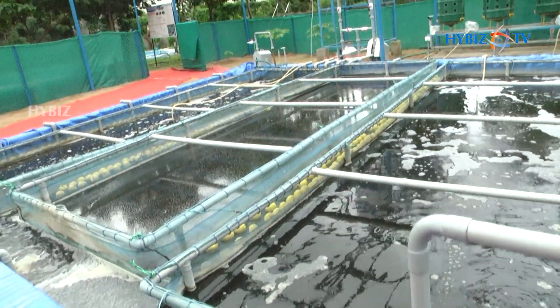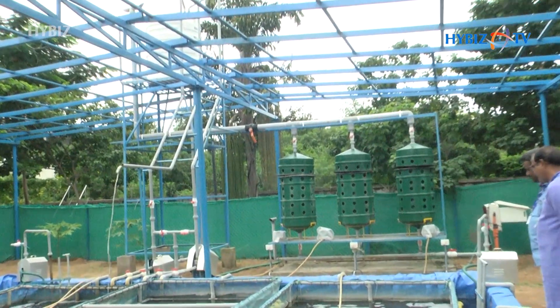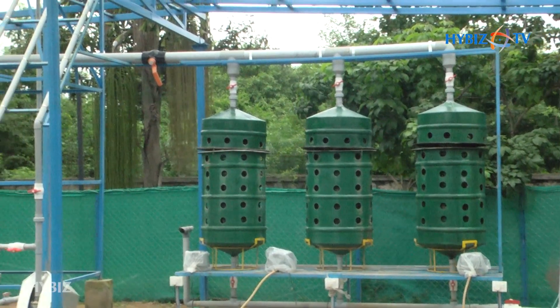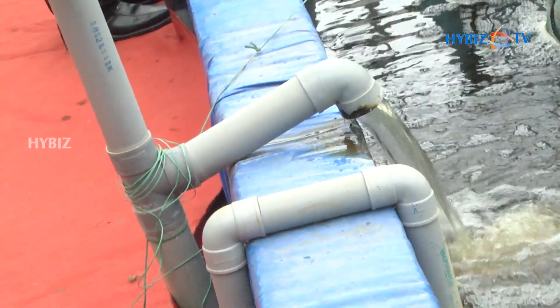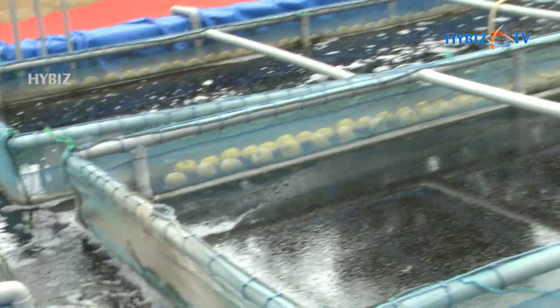From there the water is pumped into the main overhead tank. From the overhead tank it comes to the filter — those green colour three units you are seeing — that is the biofilter. From there the water is filtered and again comes back here. This is a continuous process: continuously the water is pumped and through the biofilter it comes back.